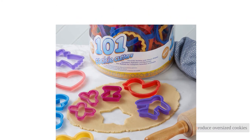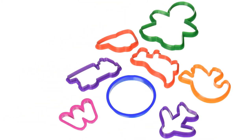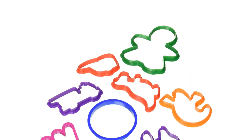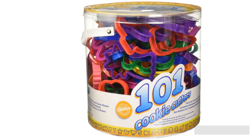Not only do they produce oversized cookies, but the cutters do a surprisingly good job of lifting cookie dough — a bonus for baking with kids. The wide, half-inch deep cutters are both dishwasher-safe and incredibly easy to hand clean. Although the heavy-duty plastic is durable, you will never get as clean of a cut from plastic as you will from metal.